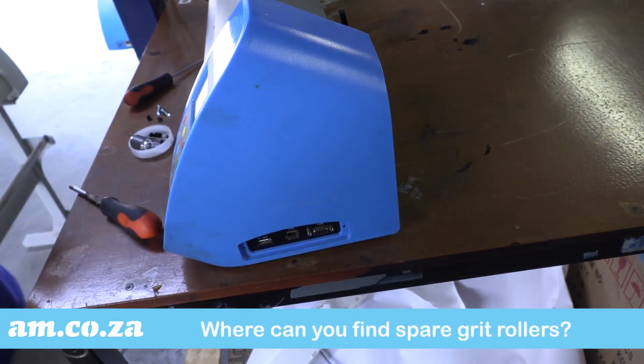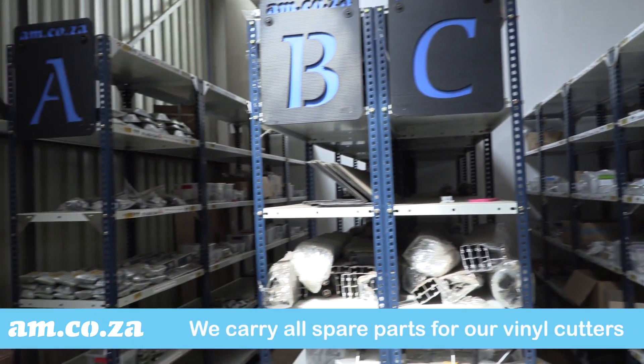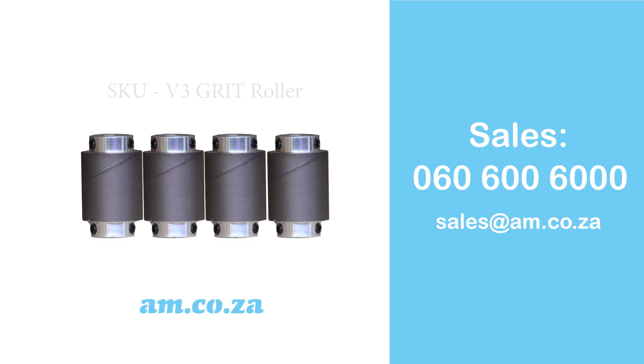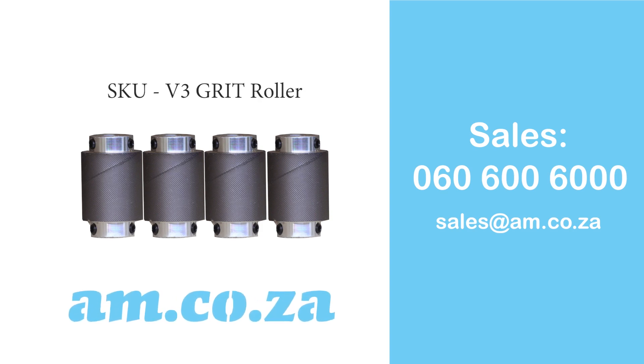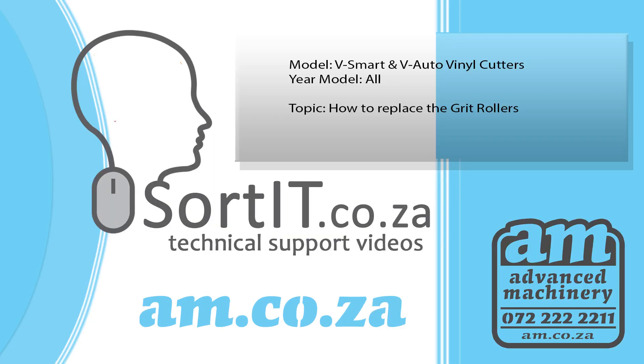And where can you find spare grit rollers? We carry all spares for our vinyl cutters. To purchase one or more steel grit rollers, the SKU is V3 Grit Type. Please contact our sales on 060 600 6000 or email us at sales@am.co.za. Thank you for watching.